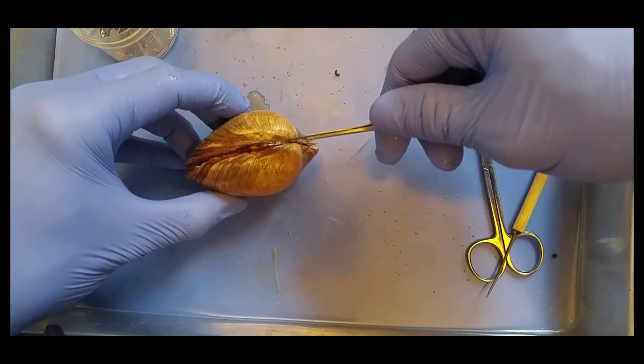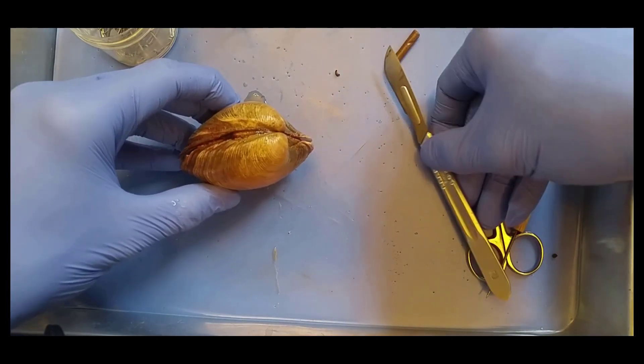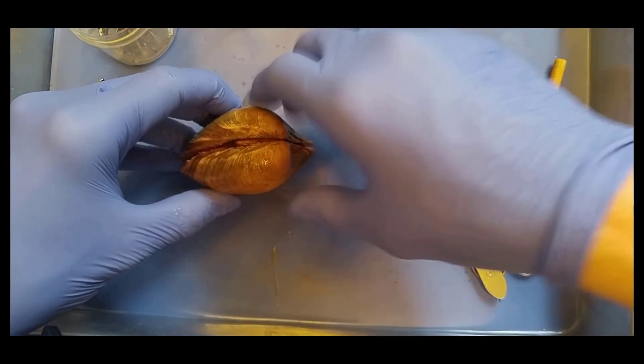And here we have a hinge ligament. The hinge ligament works antagonistically with the adductor muscles to open the shell. So the adductor muscles close the shell. The hinge ligament snaps open and opens the shell.